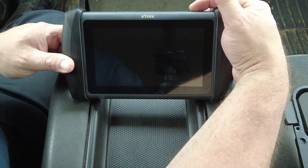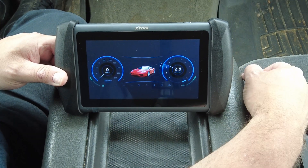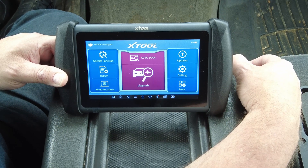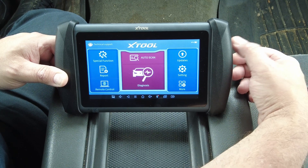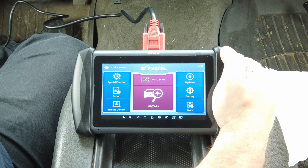As you can see if you've watched any of my other videos or are familiar with the X-Tool line of scan tools, the user interface is the same as it's been before - very easy and simple to use. I'm going to get the data cable hooked up and we'll start taking a look at this.